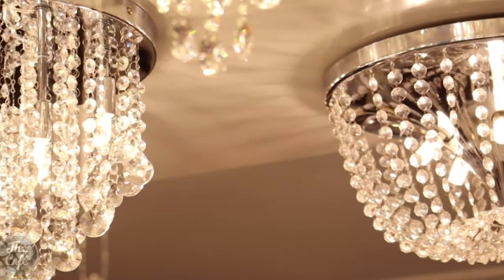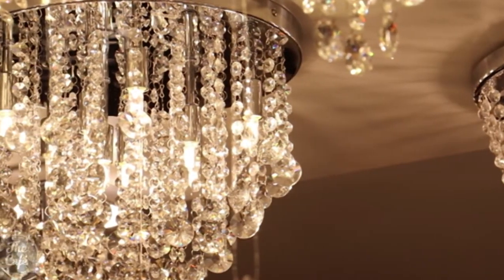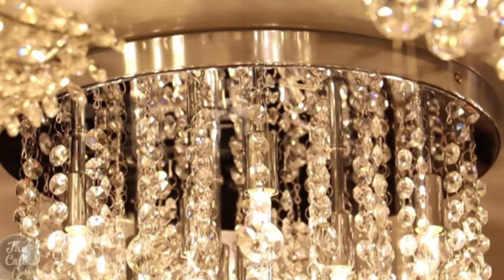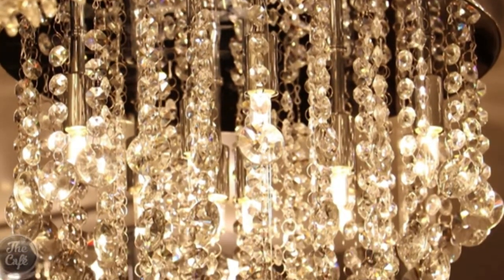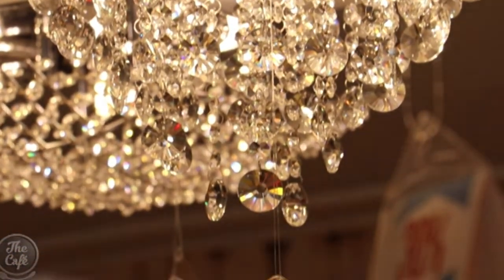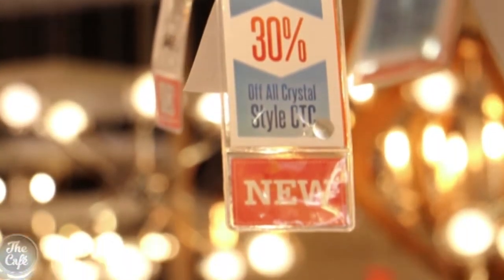This one here is the Vanessa — it reminds me of an upside-down jelly mould. This one here is the Odessa — it's a little bit more blingy, maybe a little bit more Russian, with larger crystals, a little bit more fancy. These are pretty much my favourite, but there are a lot of different styles, so pretty much there's something for everybody and for every sort of setting you want.